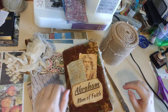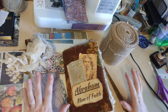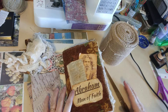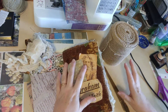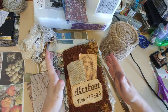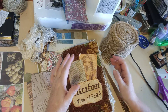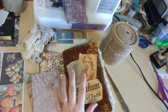Hi everybody, it's Alyce-Kay Reckle from Threshold of Hineni, and we are going to add some envelopes — basically pockets — to our journal. I did start to video this earlier but my phone ran out of space, so I had to figure out how to delete things. Hopefully we'll be okay now.